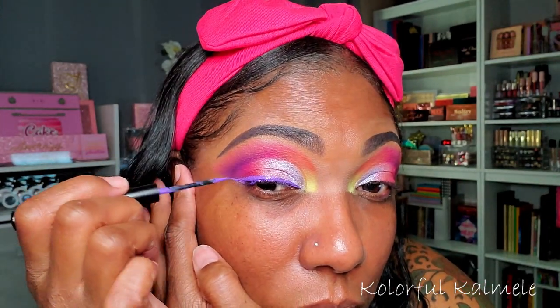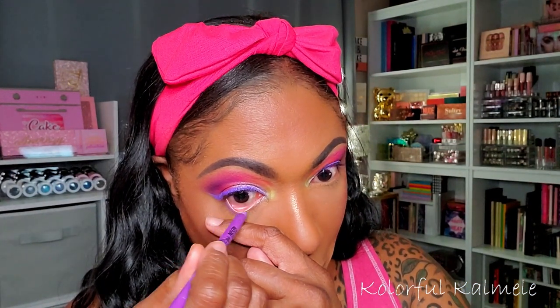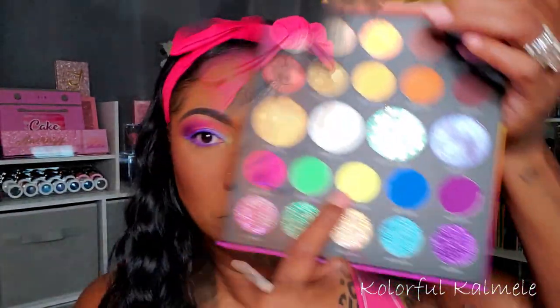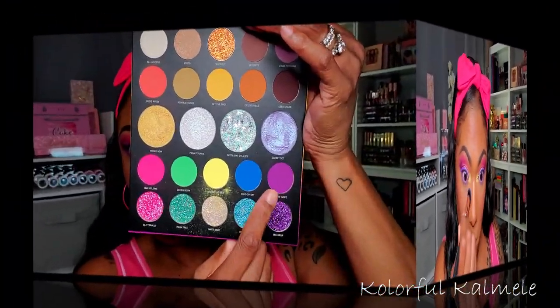I decided to go in with a colored liquid liner from Hndayan in a lavender shade to create a nice small wing. I really like how that color popped on the lid. On my lower lash line I'm using my LA Girl Shockwave liner in the shade Vivid — a very pretty lavender. I noticed the yellow faded in my inner corner, so I tapped a little more back in. It is very powdery with some fallout, then I dragged the dark purple across my lower lash line for depth and dimension.